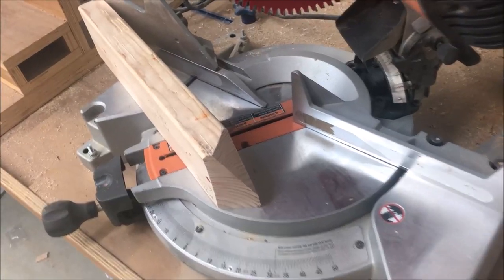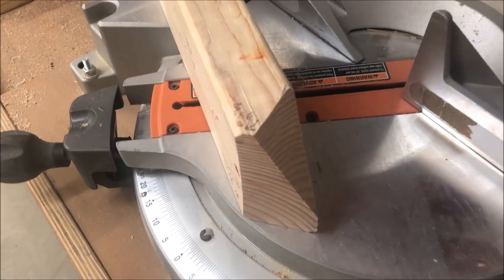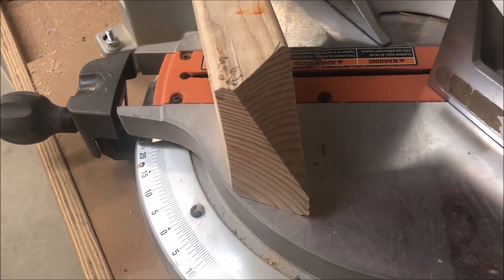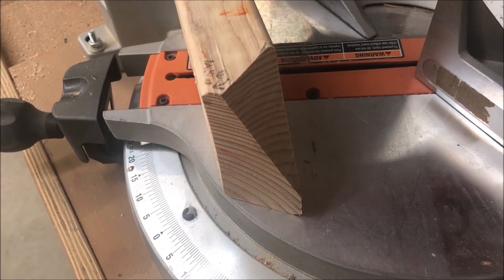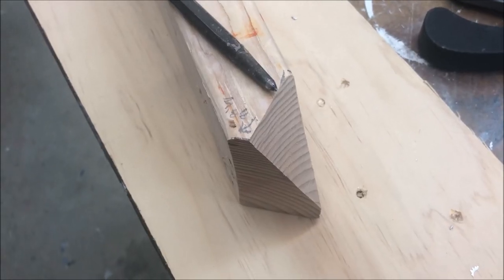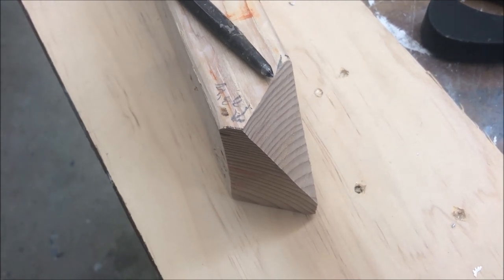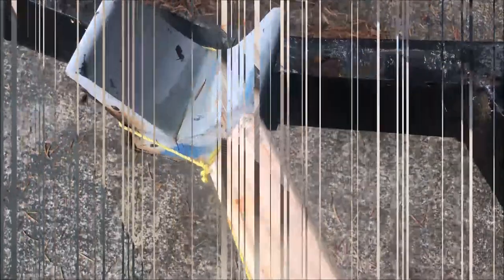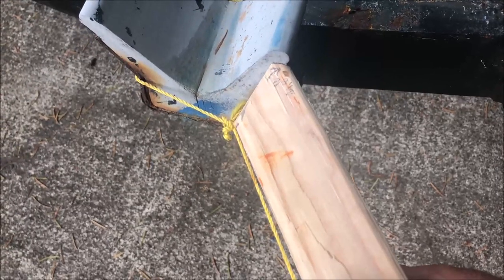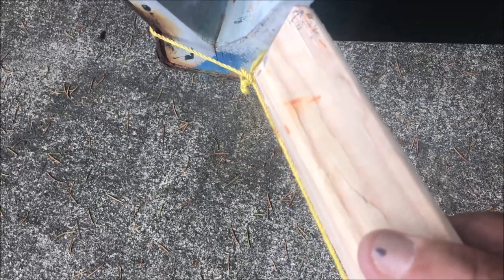After working on the compound miter saw I came up with an angle that I think will make that board fit if I can make the bracket. This particular angle is 41 degrees from the base and the head is tilted over 26 and a half degrees. It looks like it's going to work. Let's go make the bracket and see if it does.